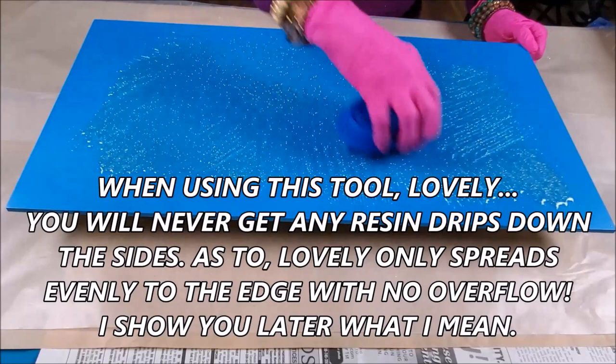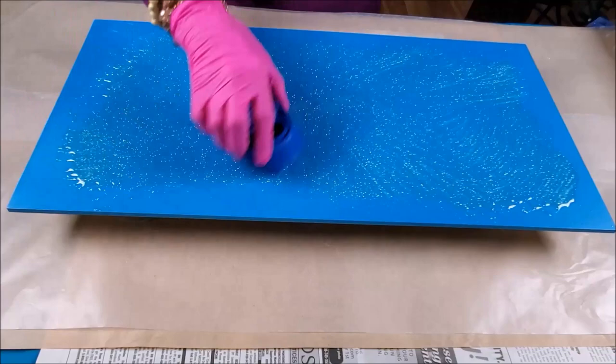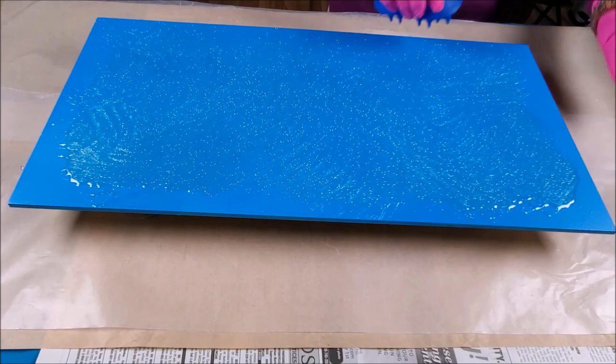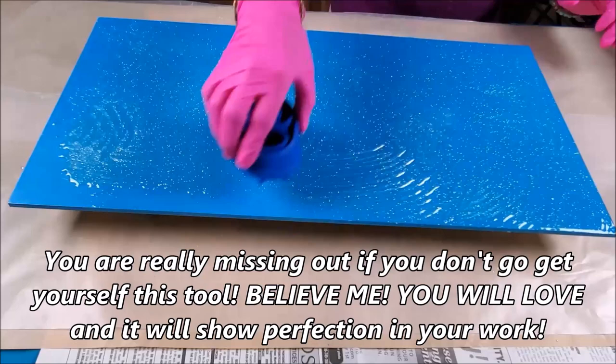This is just a piece of wood, one foot by two foot, from the hardware store. I spray painted it outside and put two coats on. You do get little gnats in there when spray painting outside, but don't try to pick them out — wait till it dries and you can just go like that and it comes up. I'm not too worried about it because this is just layer one, a background, so I'm just spreading the resin out as we go.